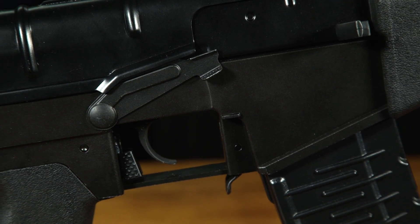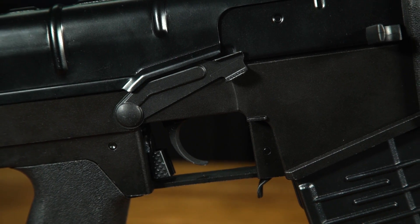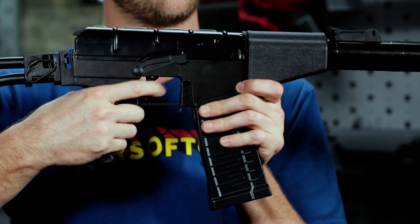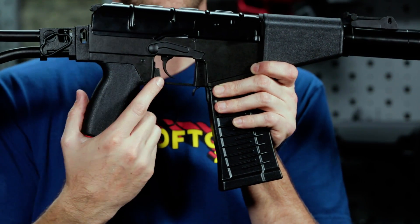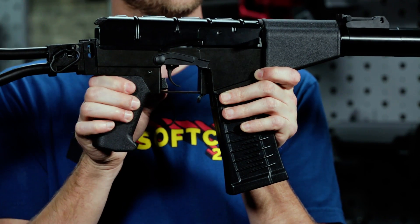Further back on the receiver, you'll also notice that while the controls look familiar, they're also a little bit different. Instead of a three-position select fire switch, you have a select fire switch that allows you to select between safe and fire. And your semi and full automatic selections will be done here, just behind the trigger, by pushing it from one side to the other.